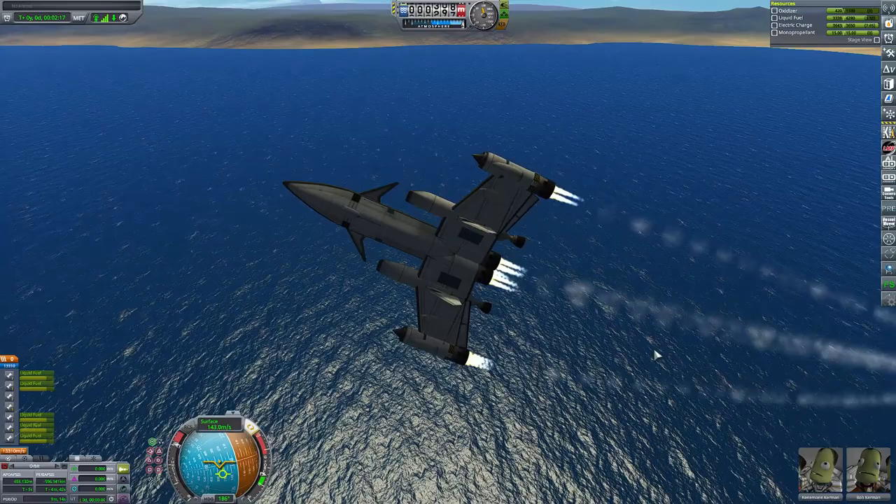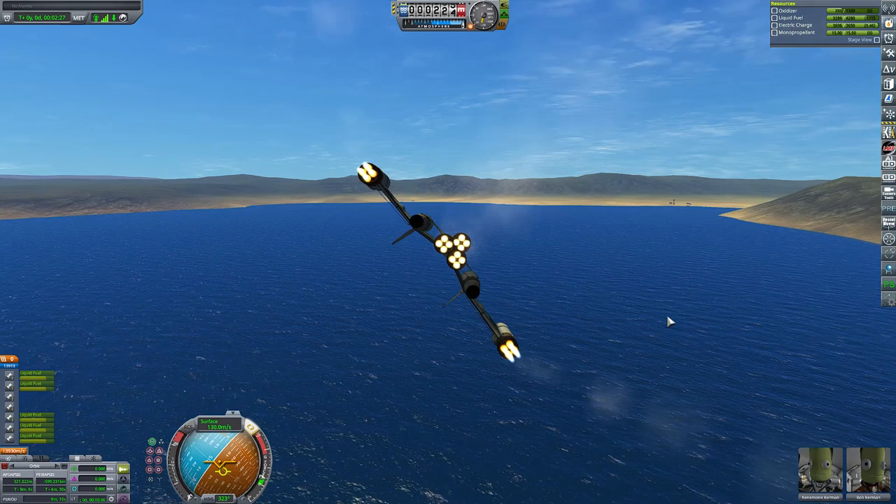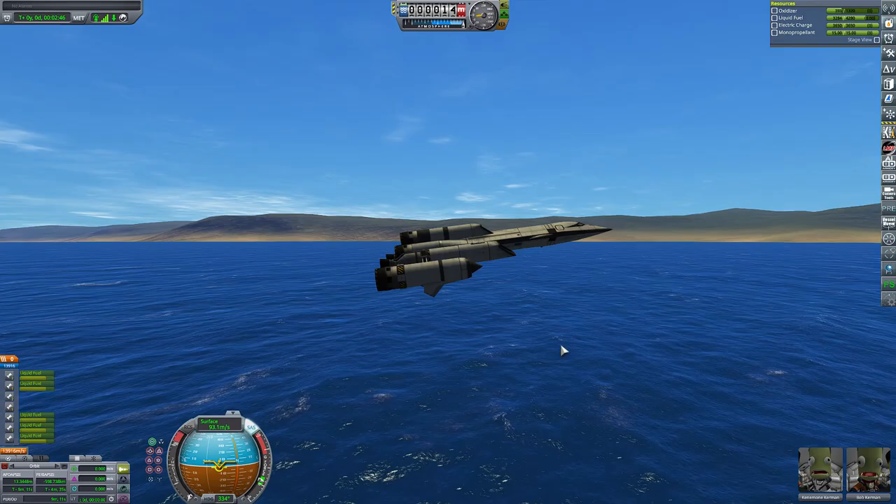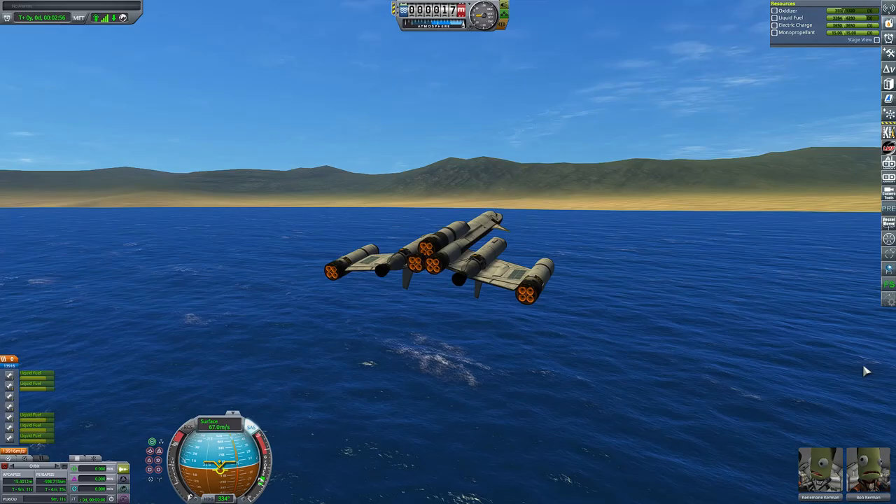The next step in this test was to land it. Landing it, since it doesn't have hydrofoils, is a little sketchy, but it can fly really well because it doesn't have the weird lift from hydrofoils. You can just hover over the water until you stall and fall into the water, but at that point you're going so slow that it doesn't hurt the plane.